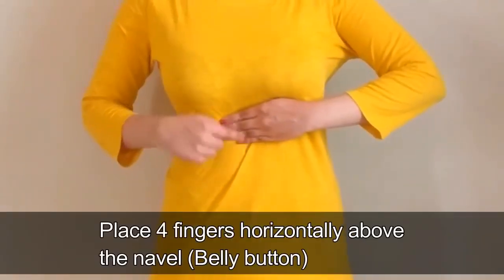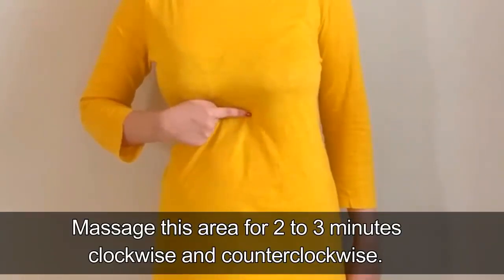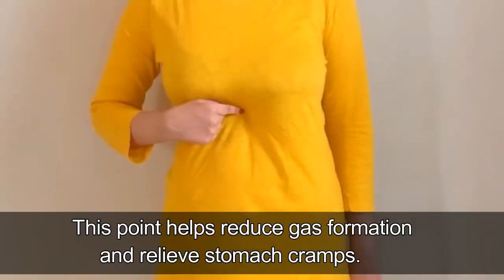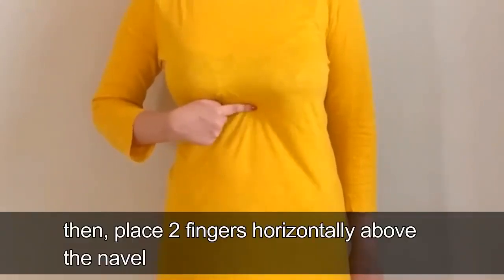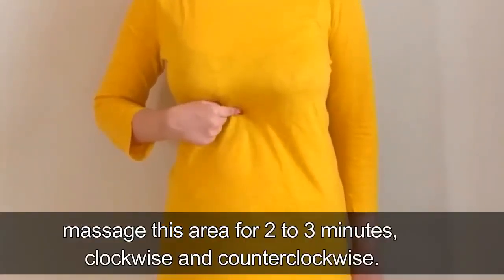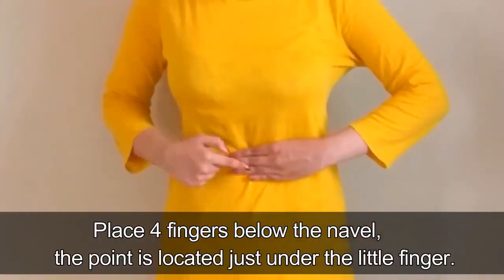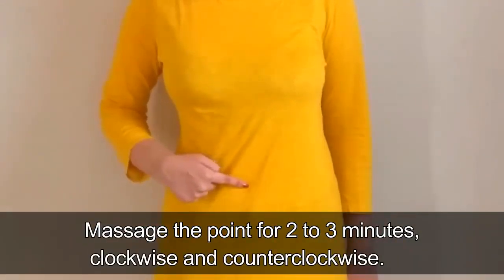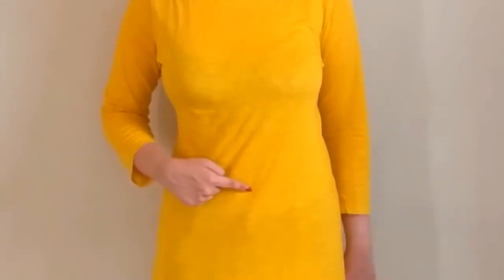Place 4 fingers horizontally above the navel and massage this area for 2–3 minutes, clockwise and counter-clockwise. After this, place 4 fingers below the navel — the point is located just under the little finger. Massage that point for 2–3 minutes, clockwise and counter-clockwise. Massaging this area will increase intestinal activity and remove heaviness within the stomach.